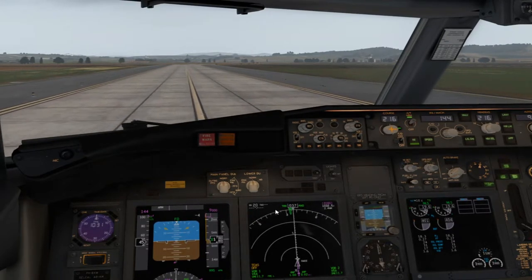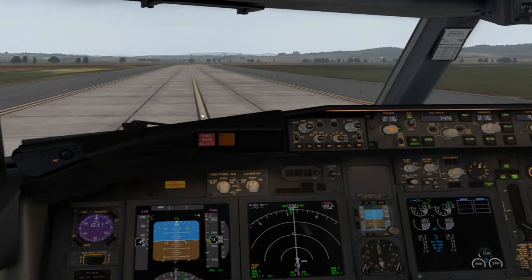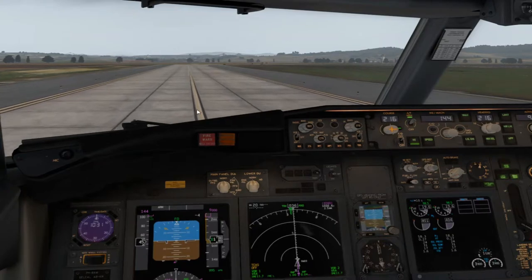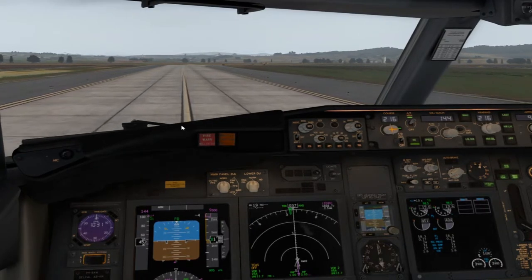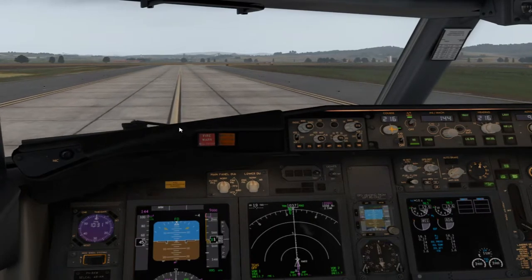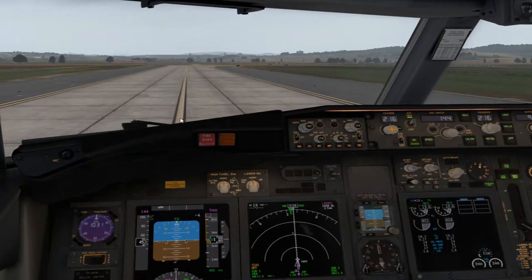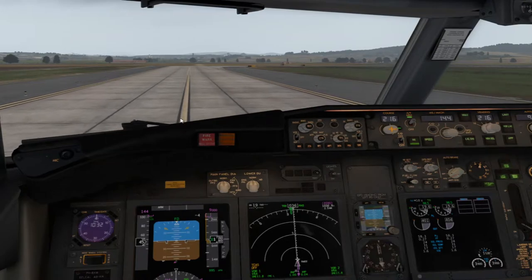Cuando la pista, o mejor dicho las calles de rodaje y la plataforma, están muy contaminadas, pues tratar de hacer movimientos muy suaves con el Nose Wheel Steering. Rodar muy despacio y ser muy suave con los frenos para que el avión no se deslice, no perdamos el control del avión y nos permita girar.